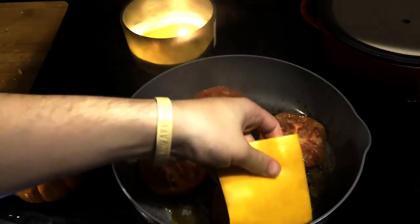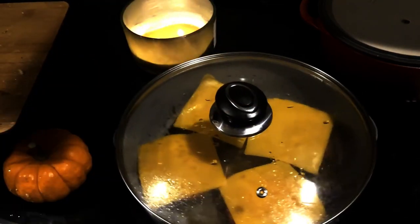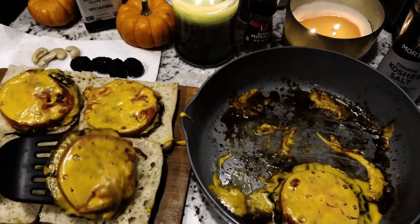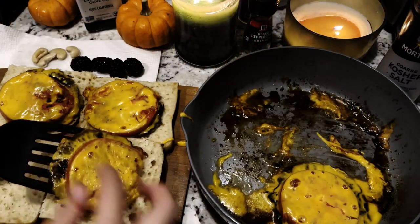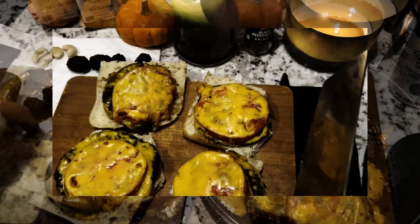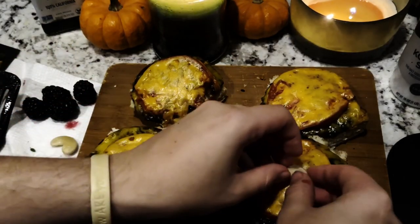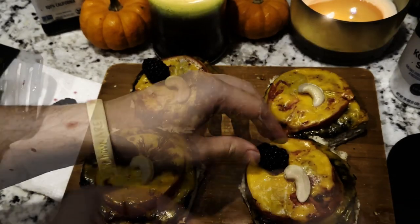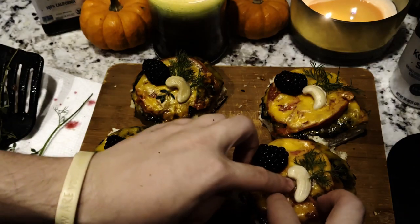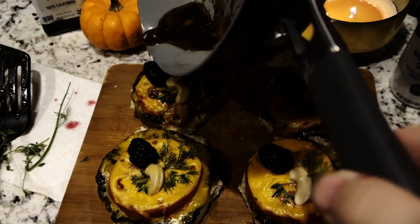Next, add the cheddar slices to the top of the tomatoes. Cover the pan again and remove from the heat, and wait until the cheese is completely melted. Then, remove the mushroom stacks from the pan and place one stack on each of the ciabatta slices. You may then optionally slice the bread into a circular shape to better fit the mushroom stack. Remove the cashews from the water, and then add the cashew body and blackberry heads to each sandwich, along with the dill wings and thyme claws, placed in the shape of a Migo. Finally, drizzle the stacks with the pan drippings, and your Migo To Go is ready to eat.